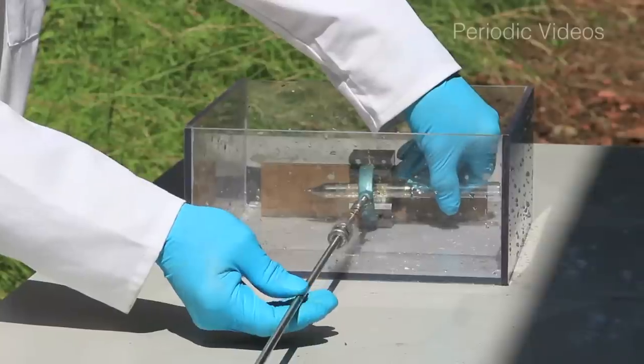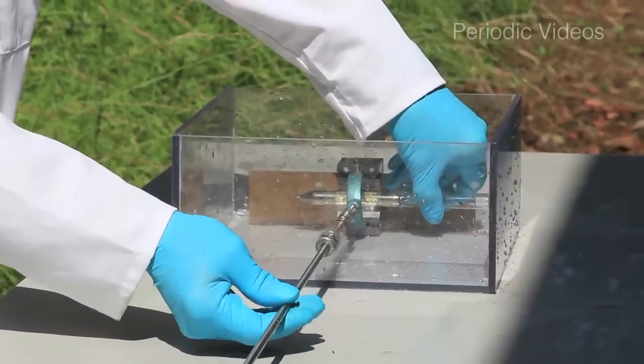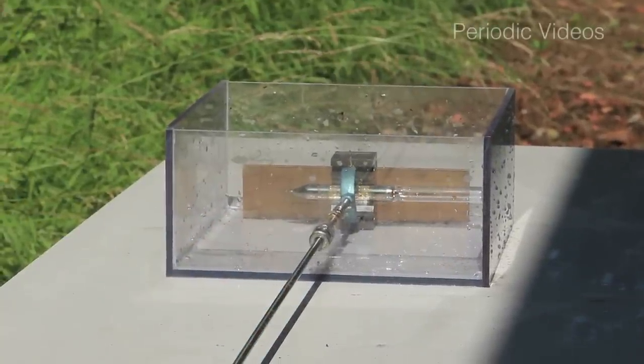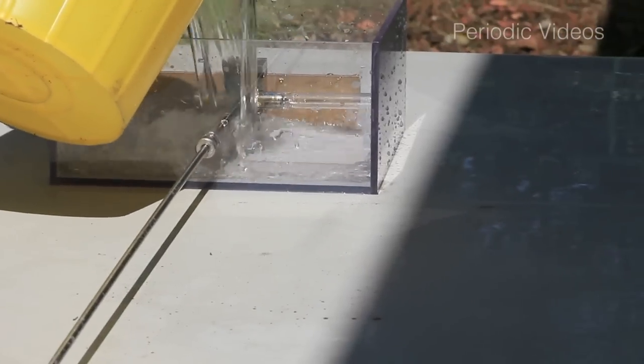Now the cesium sample is different from the other ones that we had because it's a commercial sample which was sealed under vacuum, so there's no gas at all. And the other difference, which is a physical difference, is that cesium metal is much denser than water. So there is no way that cesium metal itself can spontaneously float up to the surface of our trough.